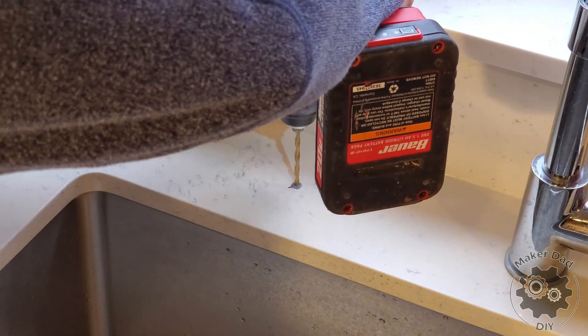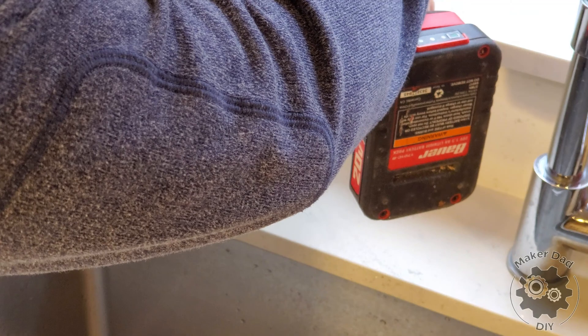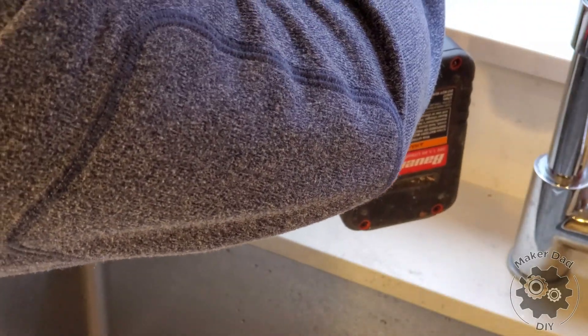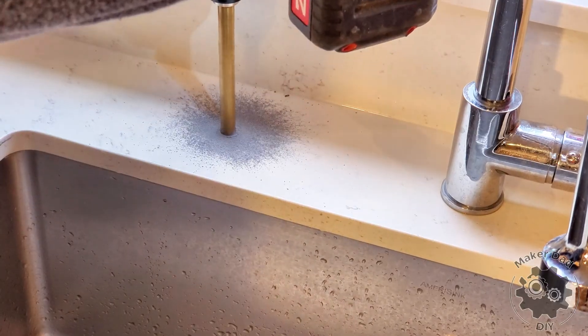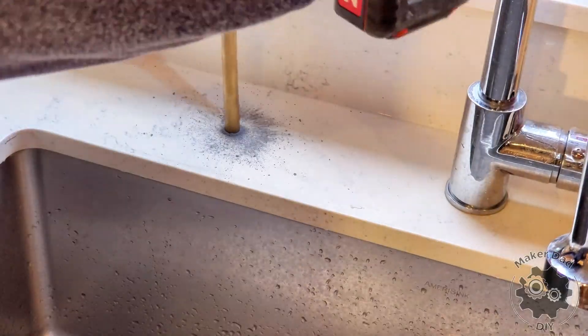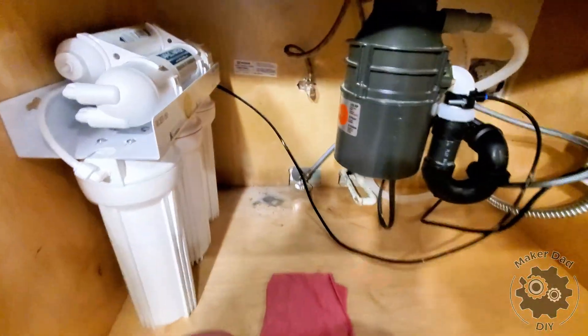The next step is to install the faucet. First, drill a hole in the countertop if needed. If there's an existing hole — for example, one for a spray hose or soap dispenser — you can use that. The size of the hole must be between half inch and one inch in diameter. Begin with a smaller pilot hole to confirm the location before moving to a half-inch bit for the final hole. Once you're sure of the placement, proceed with the half-inch bit. Take your time — it took me about 10 minutes to drill through.